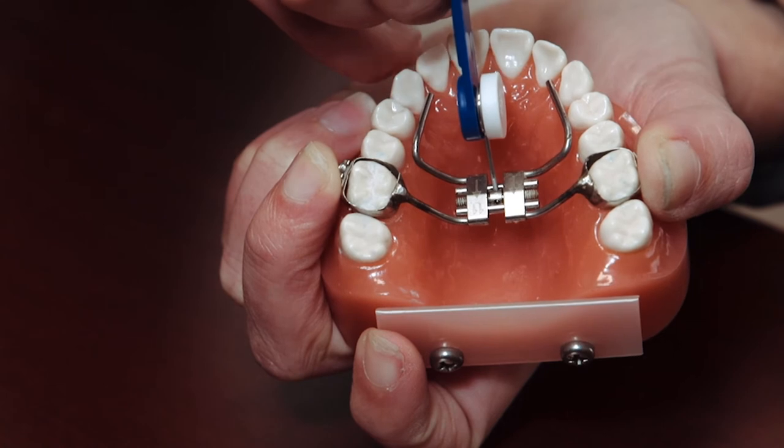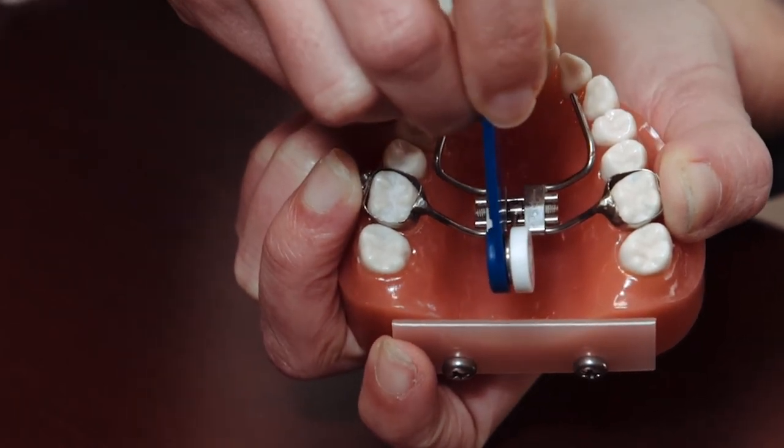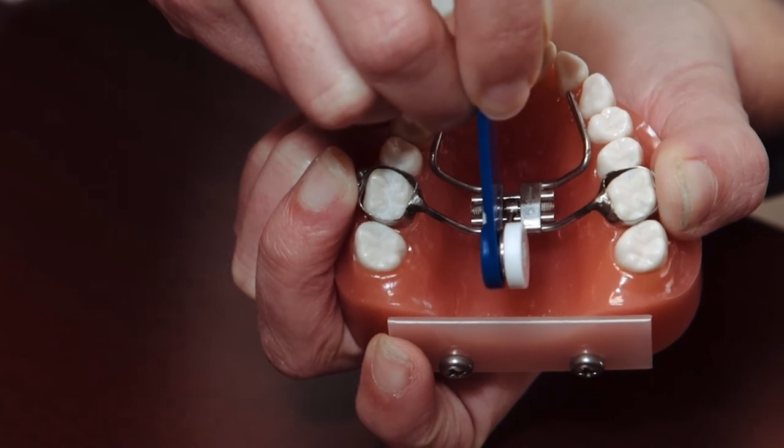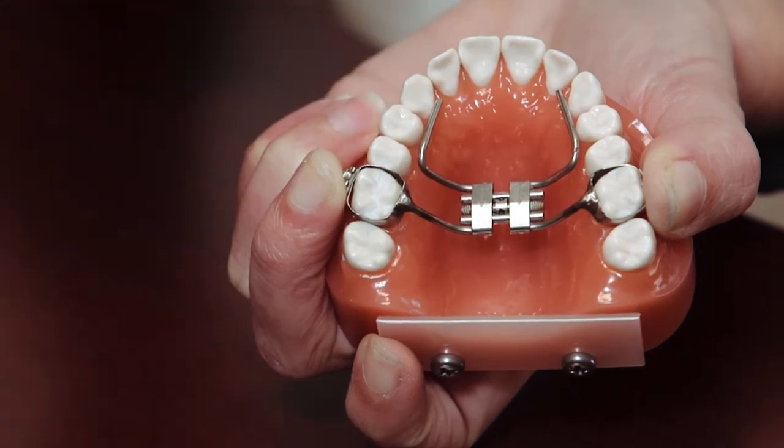Then take the key and direct it towards the back of the patient's mouth. That is one turn and you'll see the hole reappear on the other side. Then just lift the key back out straight out, and then you've made a complete turn.